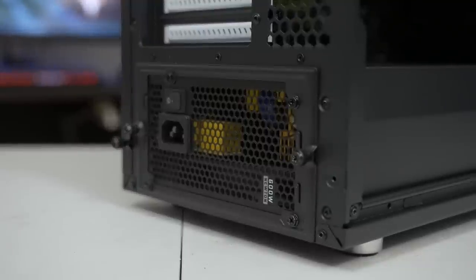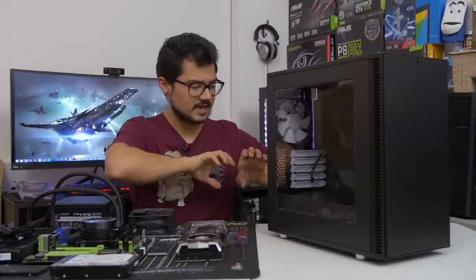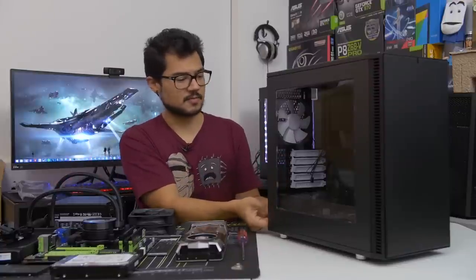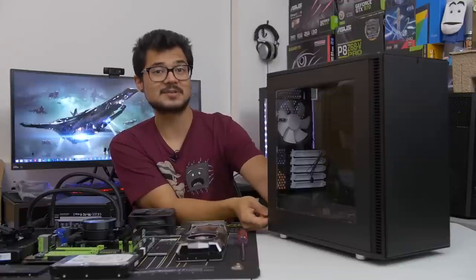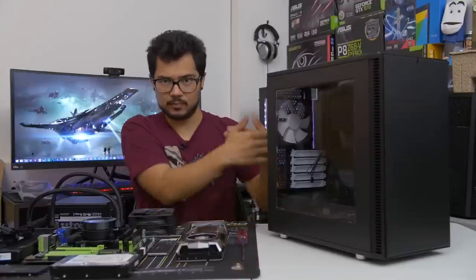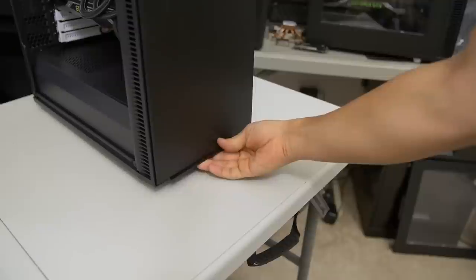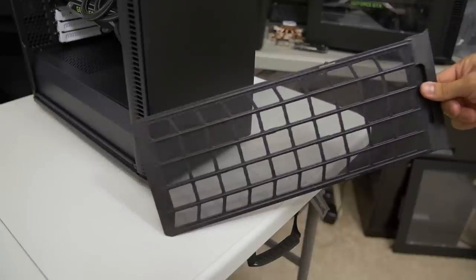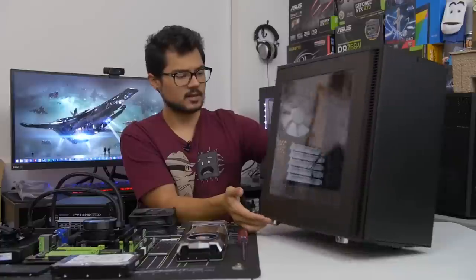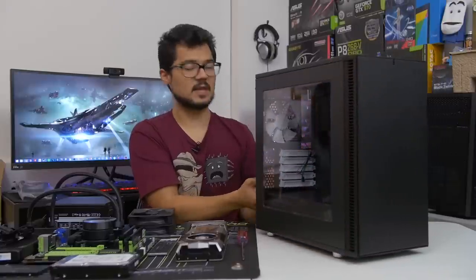Towards the bottom of the case, there's a power supply bracket removable with two captive thumb screws. Both side panels also include captive thumb screws, which is appreciated. You also get a power supply dust filter that spans the entire length of the chassis, covering an optional 120mm fan mount at the front floor as well as your power supply. The filter is accessible from the front of the case, which is much more convenient for cleaning.